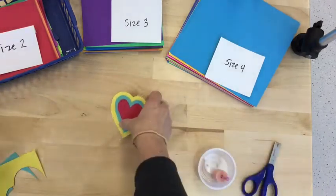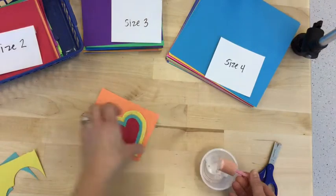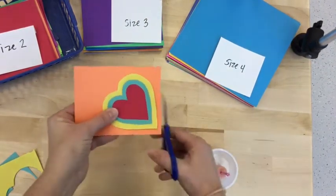I think I'm still on size one. I can fit quite a few on this size paper. I'm repeating with orange now and making an even track of orange all the way around.